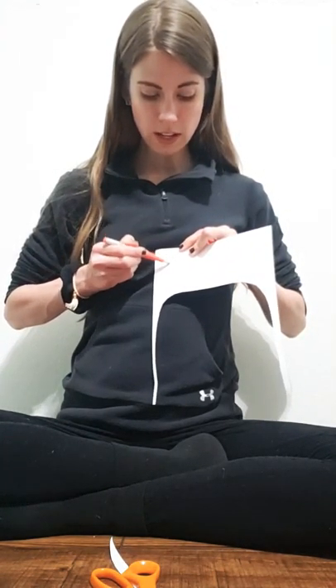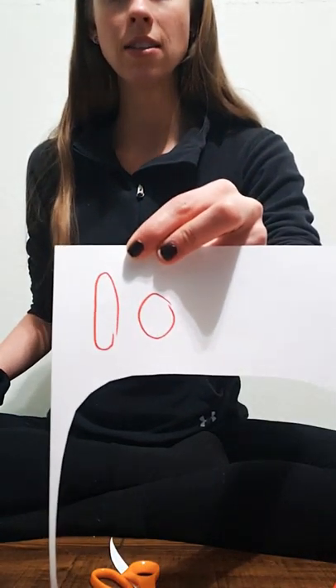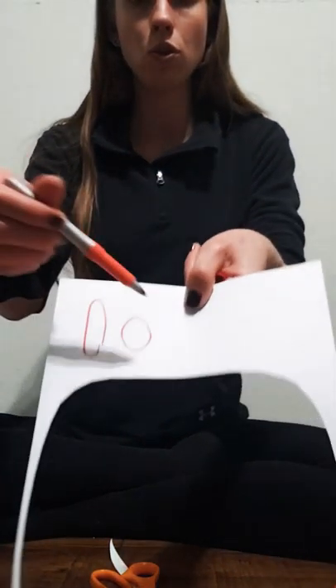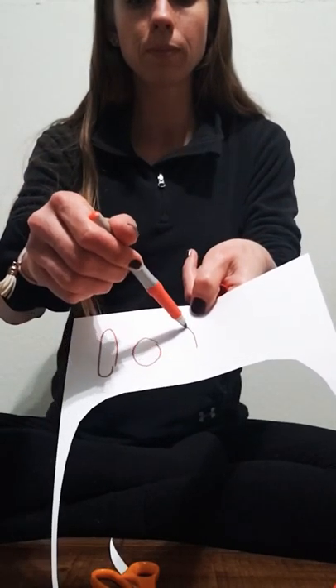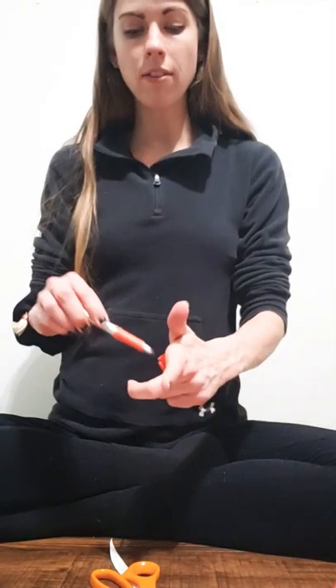Next comes the eyes. The eyes can be anything you would like — you just draw whatever kind of eyes you want. You could do oval eyes, circular eyes, or half oval eyes. Any of those. But whatever it is that you choose, for mine, I'm going to choose the half oval eyes.